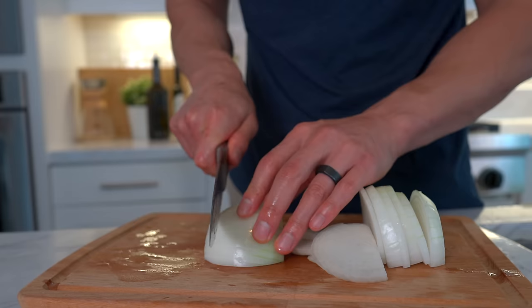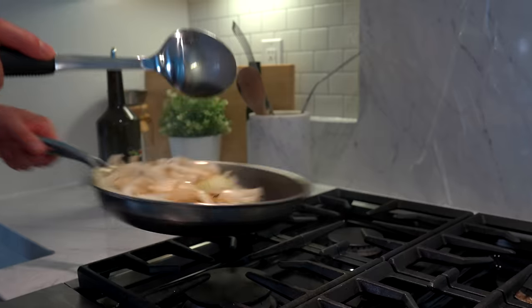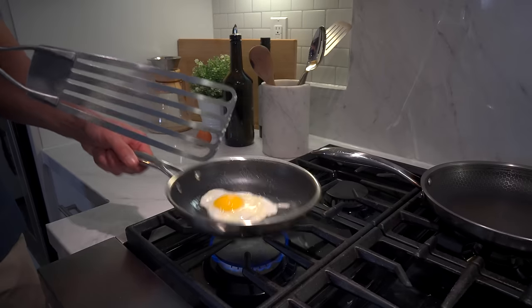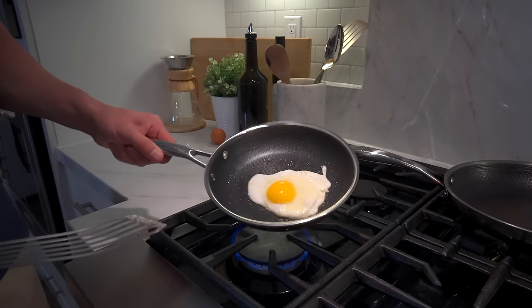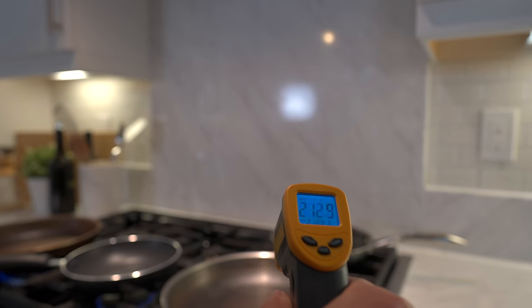Now I'm no Gordon Ramsay by any means. Most of my meals are pretty simple. I don't even cut the correct way, so in a way I'm the definition of an average Joe who cooks. Now we all want to know the Hexclad pan's non-stick stickiness, durability, and reliability. And we'll get there.